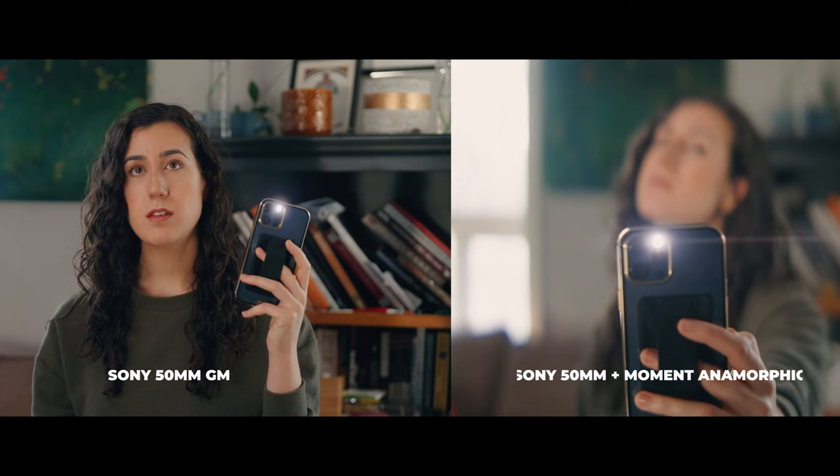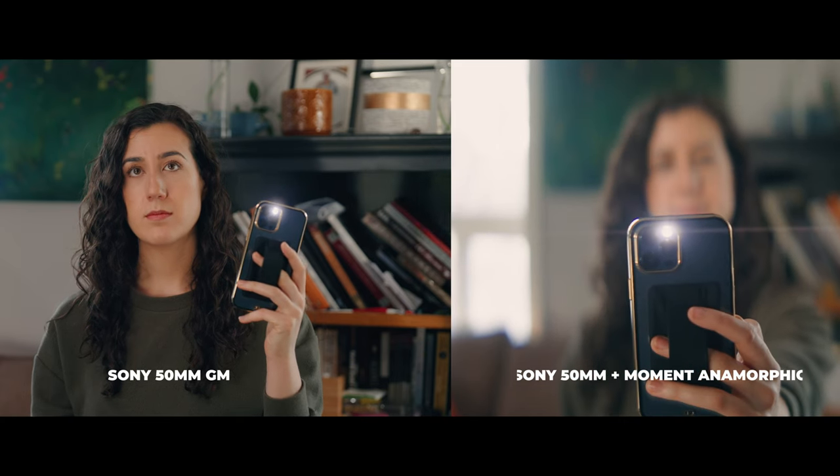Depending on your take lens, you will have certain characteristics that might differ. When I put this on the DZO Vespid Primes, it looked really good in terms of the flares. And when I used it on the G Master lens with my light source in front of the adapter, it still looked really good — whereas the G Master on its own doesn't really have any sort of horizontal flaring. With the adapter, it's subtle, and at the same time still neutral, so it doesn't look overbearing or off-putting in your final footage.